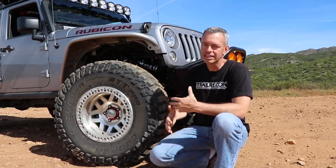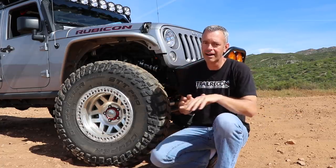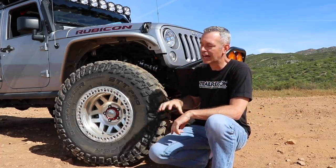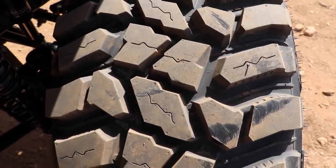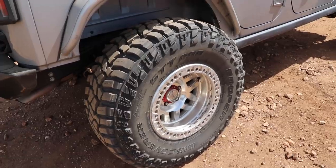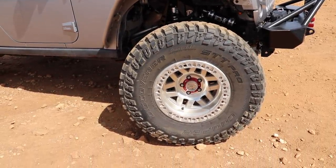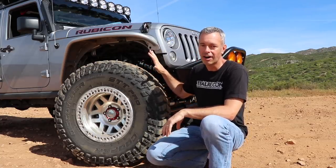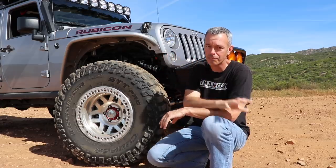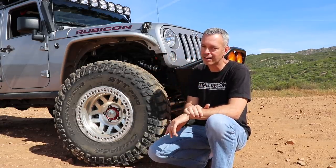I did the Rubicon Trail on those tires and was very pleased with them. However, over time they got a little noisy and rough on the road — that was the reason for switching to the all-terrain tire. But after a while I realized I really missed the aggressive traction, so I've switched back. This time we're running a 37-inch, 12.5-width. I elected not to do the 13.5 because of the added weight, and I've already noticed these 37s are a little heavier than the BFG KO2s.